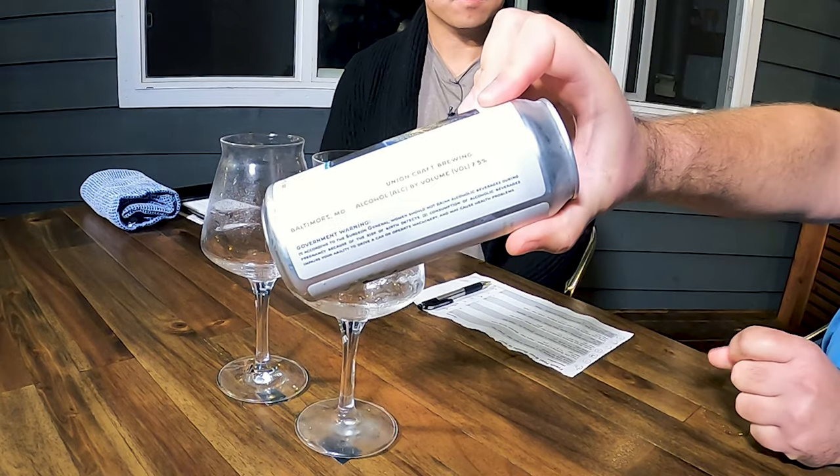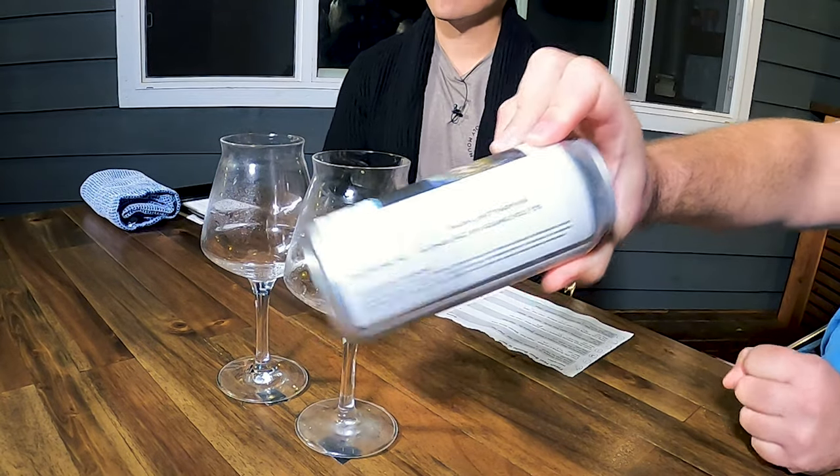Union is out of Maryland, and Butler is out of Pennsylvania. And this was actually brewed and canned at Union there, as you can see.